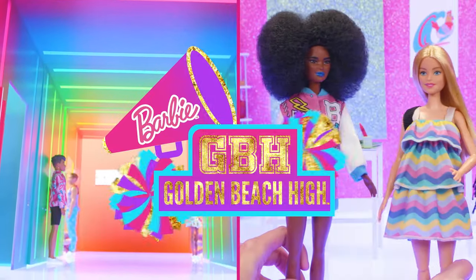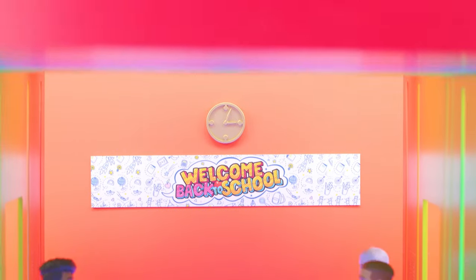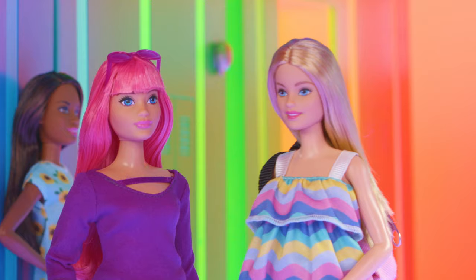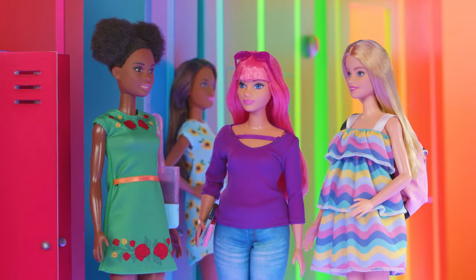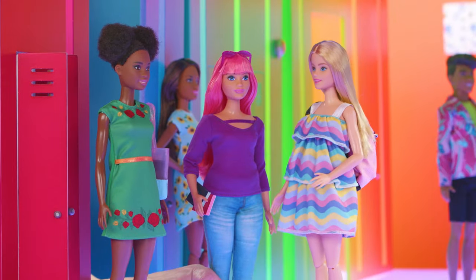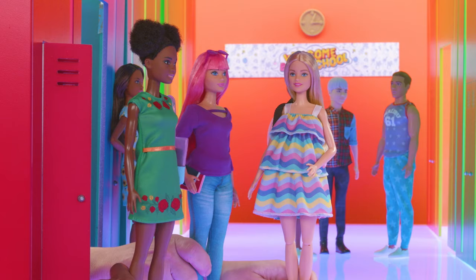Welcome to Golden Peach High! Nikki, Daisy, this is going to be the best year ever! New classes, games, the talent show, and dances! New friends! What? I just really like dances.